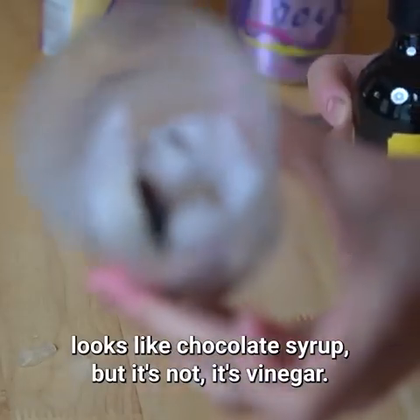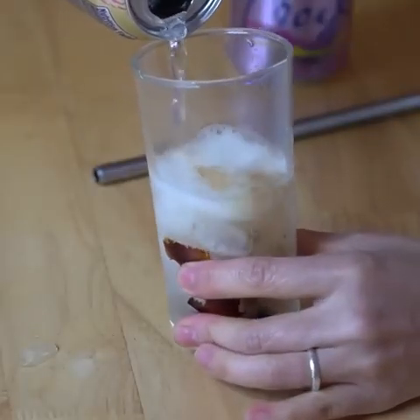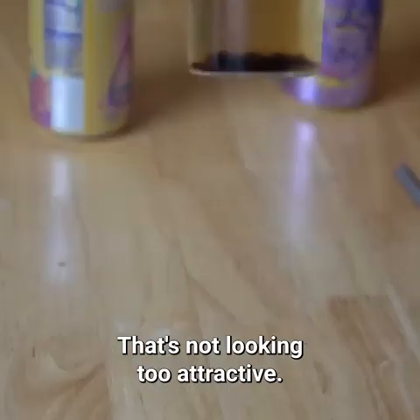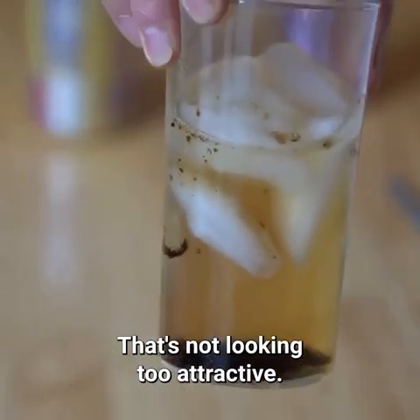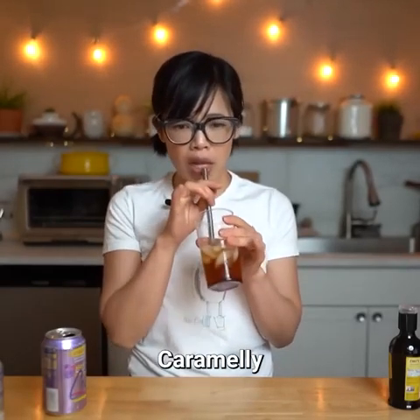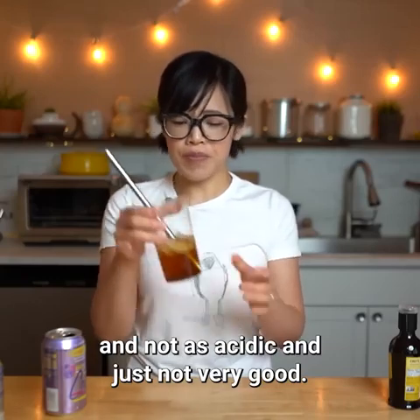It looks like chocolate syrup, but it's not — it's vinegar! This is definitely not mixing as well; that's not looking too attractive. We have chunks. The original is better. It's caramelly and not as acidic, but just not very good.